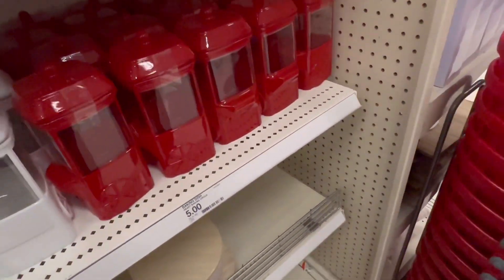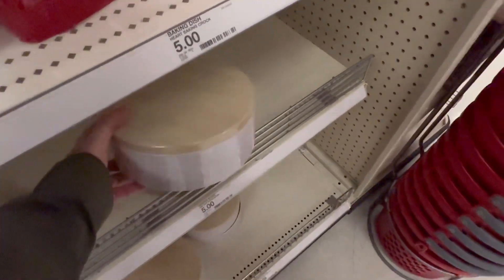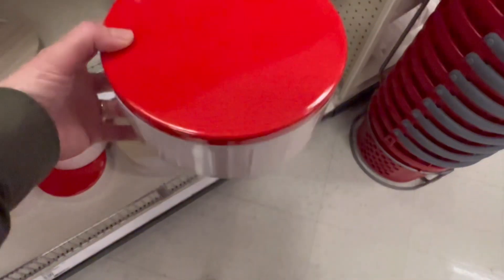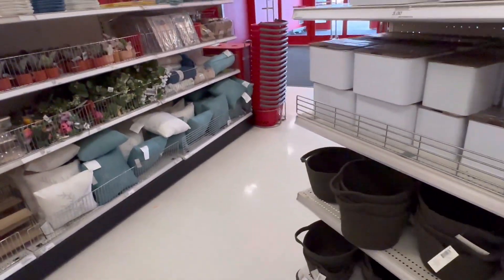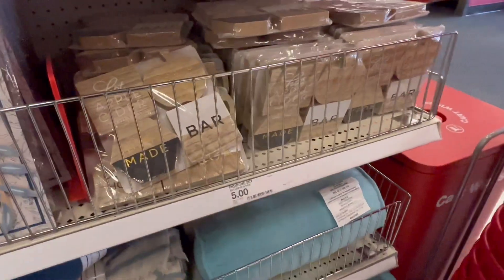I have an appointment I need to get to, so I'm gonna head out. First let me show you these tins — these are $5. Thanks for stopping by everyone, I hope you have a great day and I'll talk to you soon.